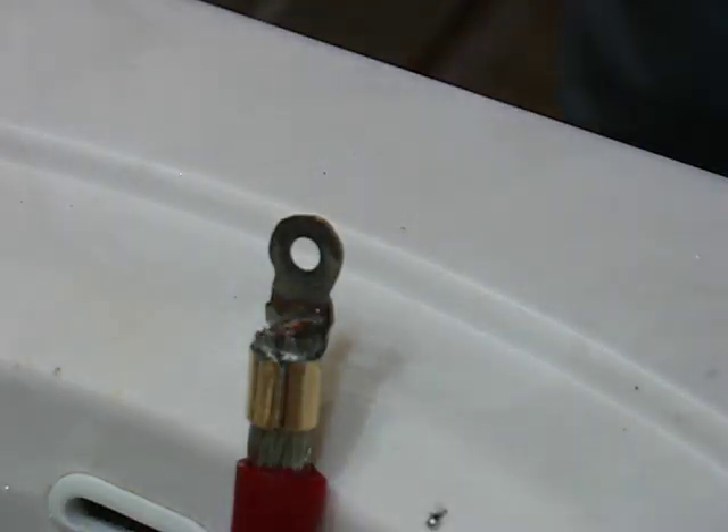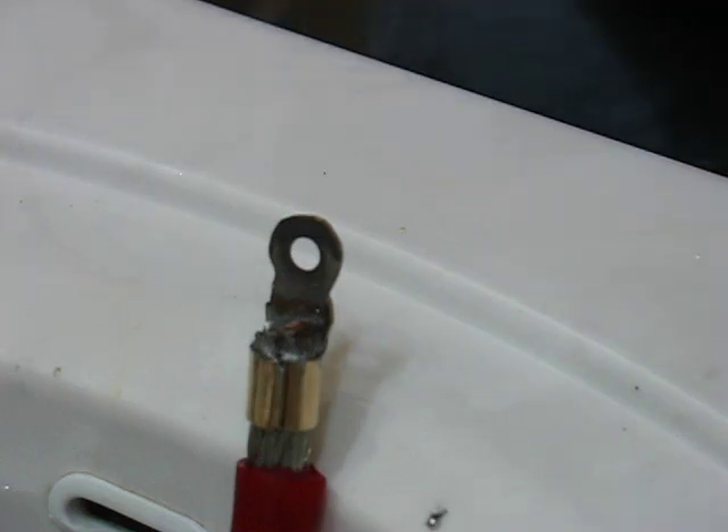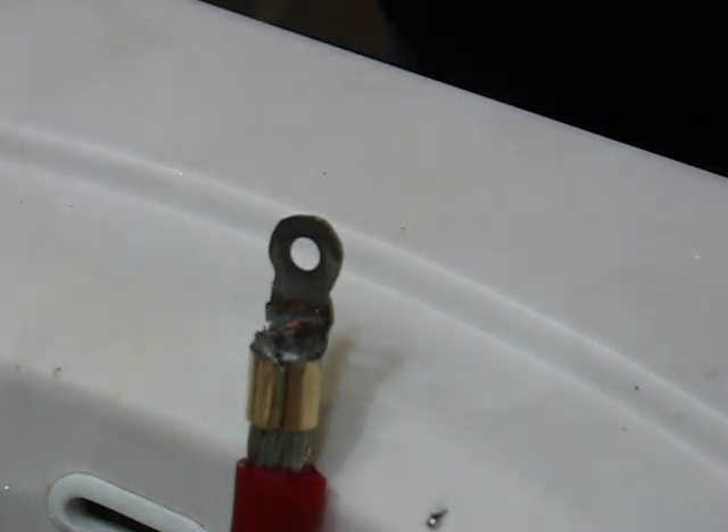And it has cooled off. That's pretty much it right there — soldered, ready to go. Hopefully this will help you in your future soldering endeavors. I'm Double D, thanks for watching.